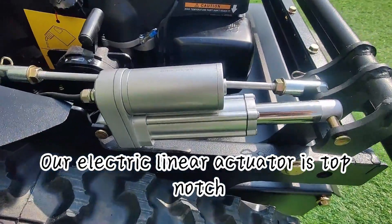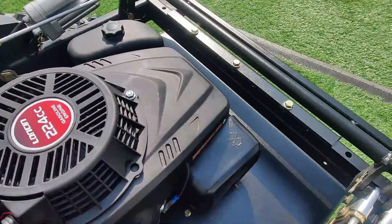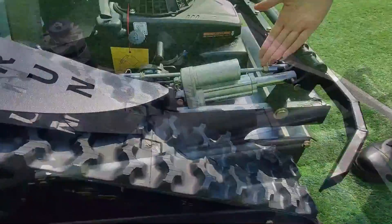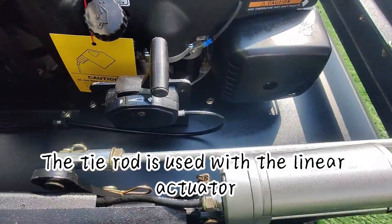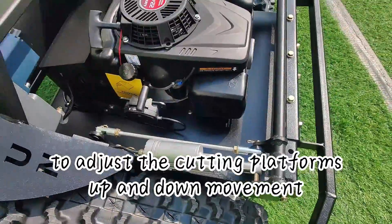The electric linear actuator is top-notch with a long lifespan and excellent craftsmanship. The tie rod is used with the linear actuator to adjust the cutting platform's up and down movement.